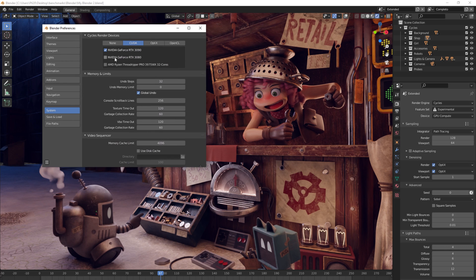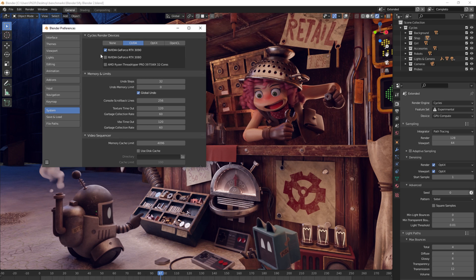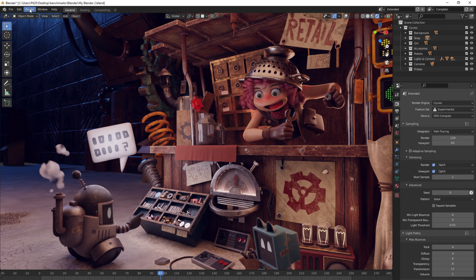There are two RTX 30 cards — one inside the actual workstation itself, which is an RTX 3080. I've unchecked that one so we're only using the RTX 3090 for these tests, under both Optix and CUDA. We're using the same settings as before: 128 samples, GPU compute — and we'll just click render.